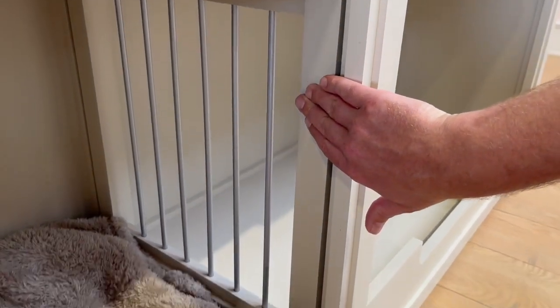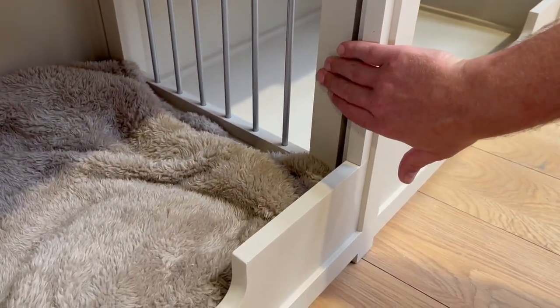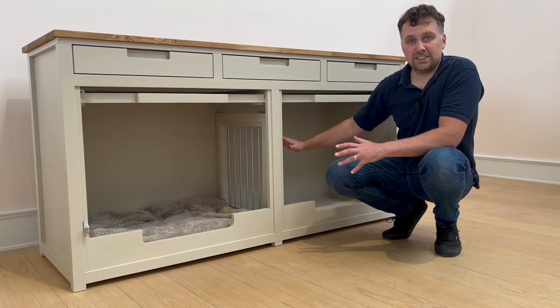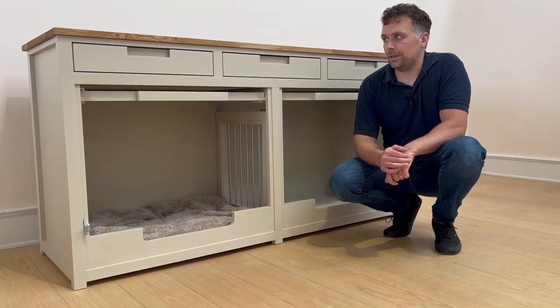In between the two dog bedrooms we do have a removable bar divide, so the dogs can still see each other. But you can remove the bar divide entirely so that the dogs can share when they want to.